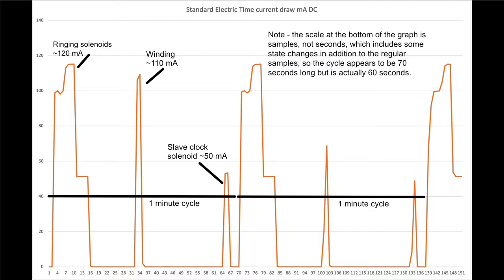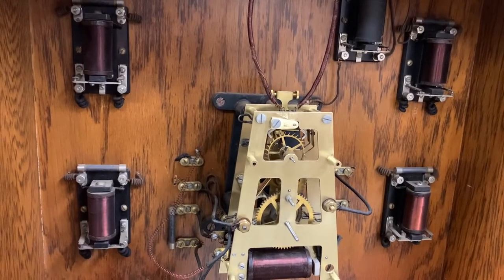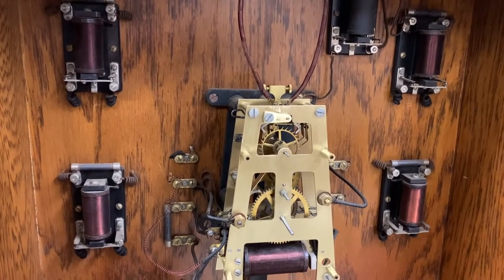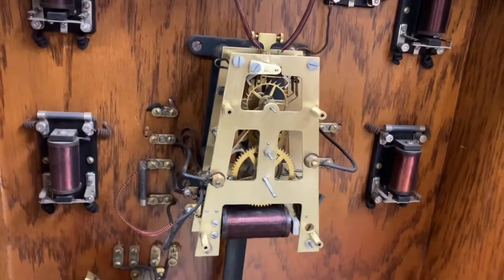It draws the most when it's firing all four bell relays, and it seems like as long as I can get about 200 milliamps at 24 volts I will be pretty good.